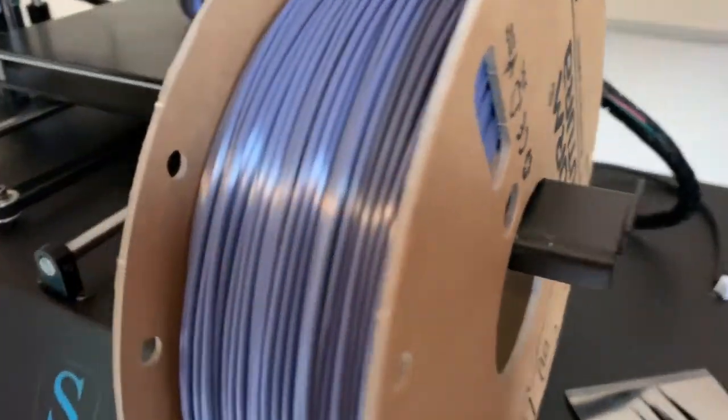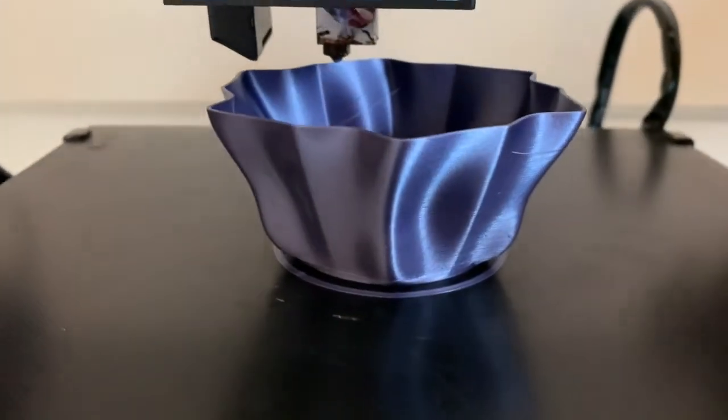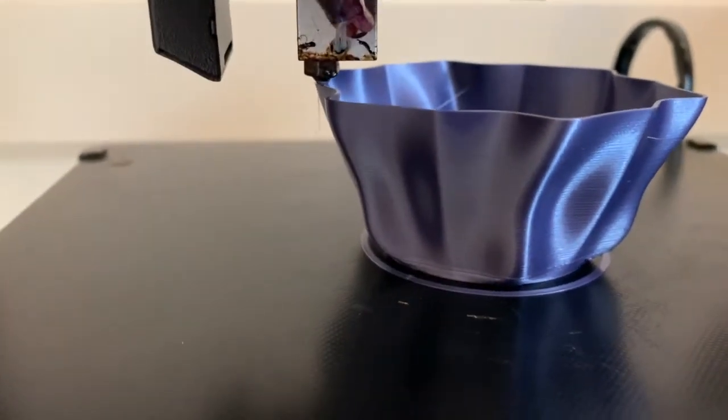The resulting high level of light dispersion and reflection absolutely annihilates layer lines, making this filament a great choice for highly detailed models or where you want to showcase design aesthetics.